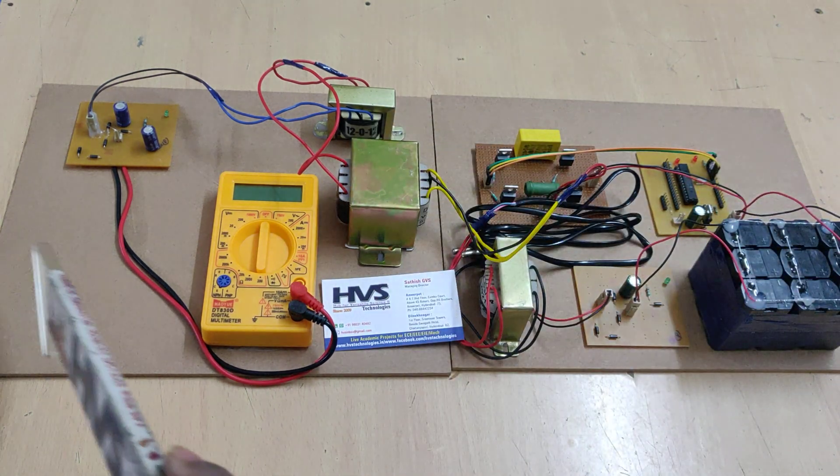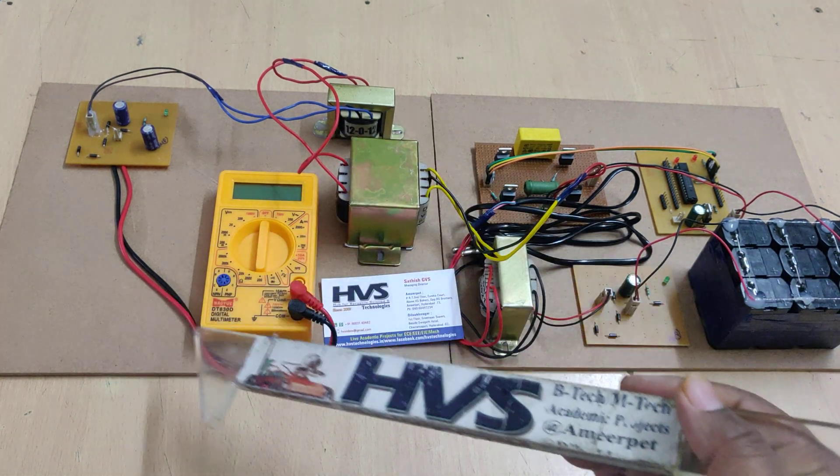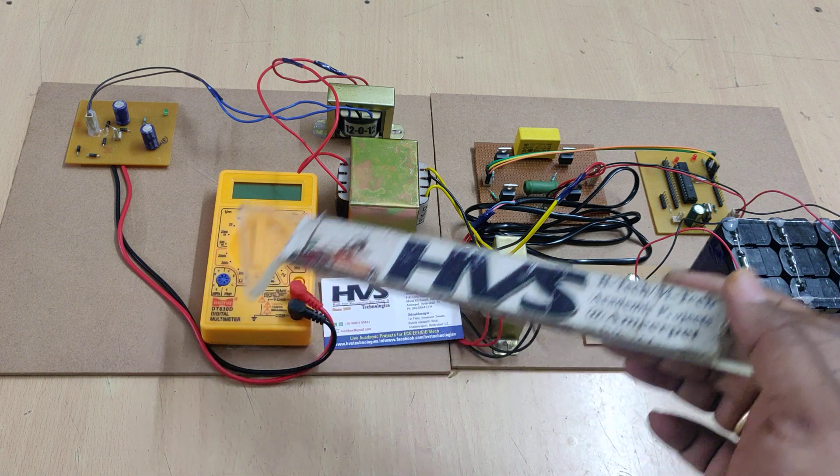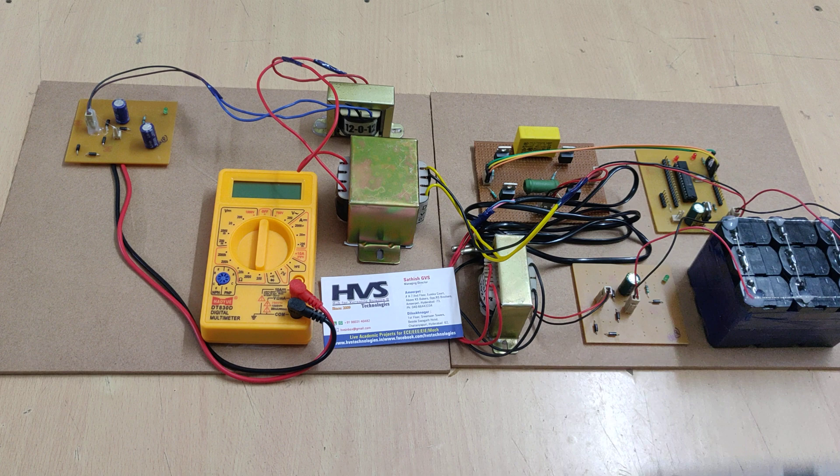Only the output part will get damaged whenever any short circuit or heavy load is detected here, and we can secure the primary parts. Coming to the primary part, this is the main proposed block diagram of our project.